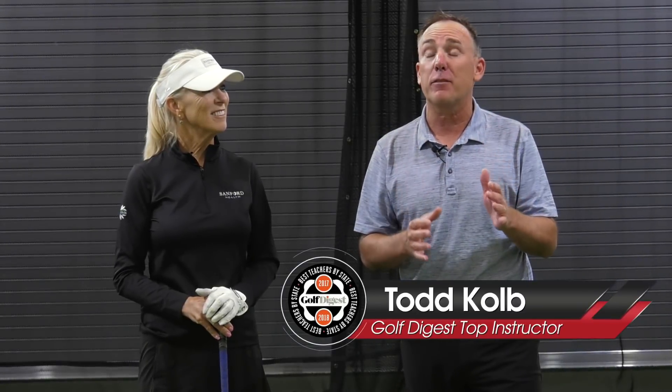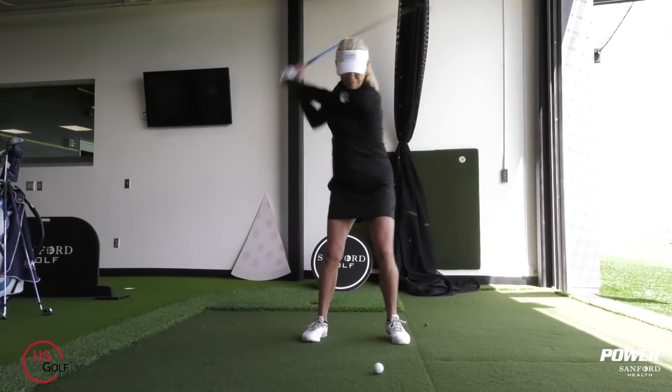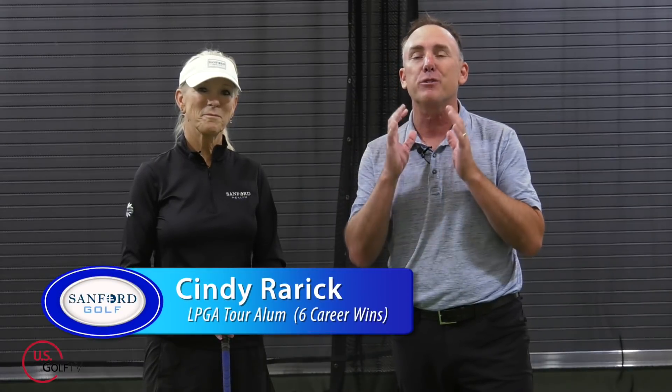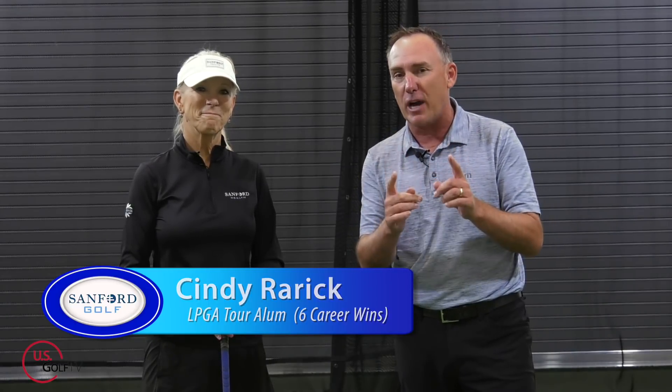Everybody wants to talk about how to hit the driver, but there are three other clubs that are really important if you actually want to lower your score. Today we're going to talk about those three clubs. I'm PGA teaching professional Todd Kolb, Director of Instruction for U.S. Golf TV and the Sanford Power Golf Academy. I've brought in a good friend who's an expert on playing golf — someone who's played the game for a living for 24 years — to help share some real insights.